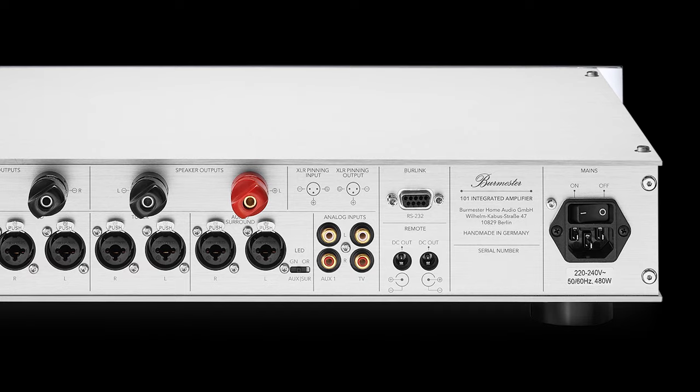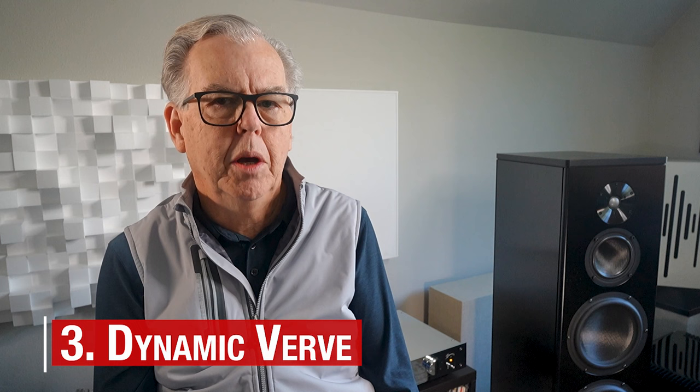The other standout element of the 101 is its dynamic verve. You notice this especially on snare drums, but also on kick and tom-tom. Santana's Moonflower is an imperfect live recording, but the dynamics of the performance are very well presented on the 101. I made similar notes listening to Steely Dan's Gaucho, where lesser amps can fall asleep to the oh-so-slick production.